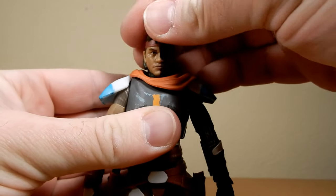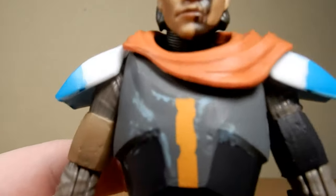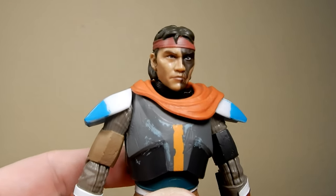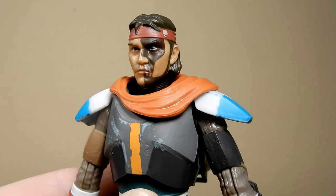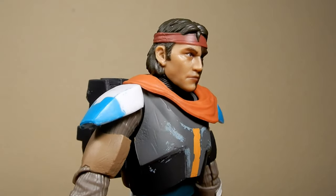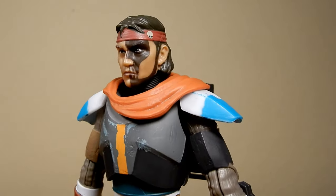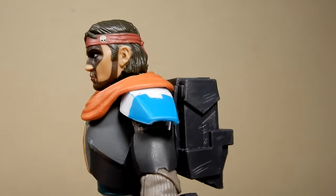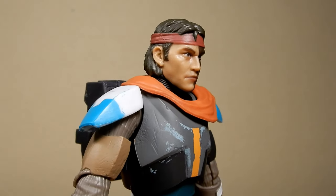I feel like the head sculpt has also had a nice upgrade. He doesn't have that sweaty look the first release had. It looks really good — still a little bit of shine where his face tattoo is on the side, but yeah, it looks so much better.